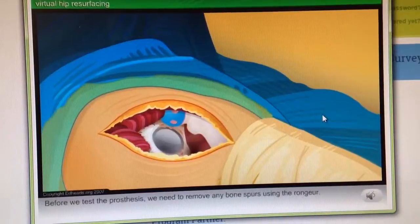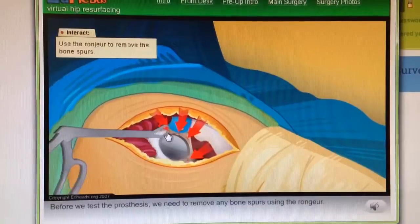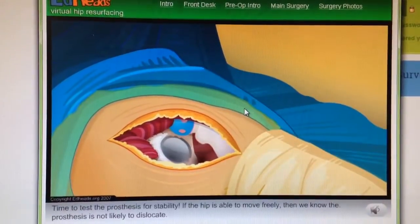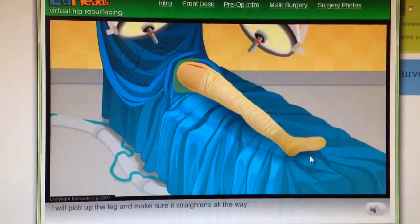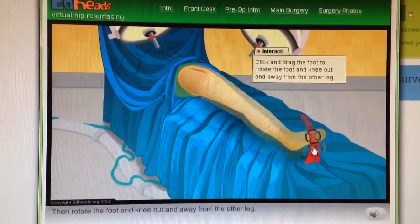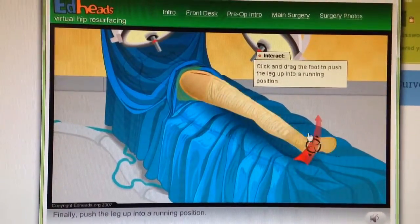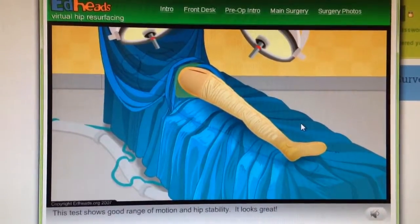Before we test the prosthesis, we need to remove any bone spurs using the ranger. Time to test the prosthesis for stability. If the hip is able to move freely, then we know the prosthesis is not likely to dislocate. I will pick up the leg and make sure it straightens all the way, then rotate the foot and knee out and away from the other, then rotate the leg inward toward the other leg, and finally push the leg up into a running position. This test shows good range of motion and hip stability.